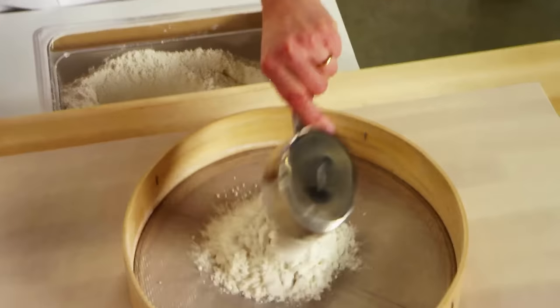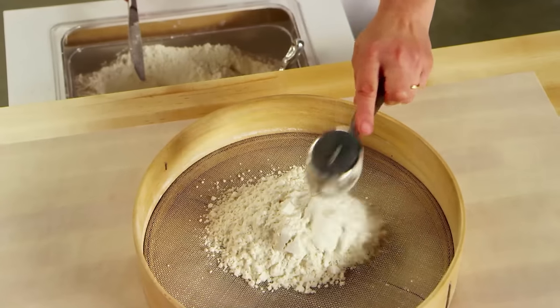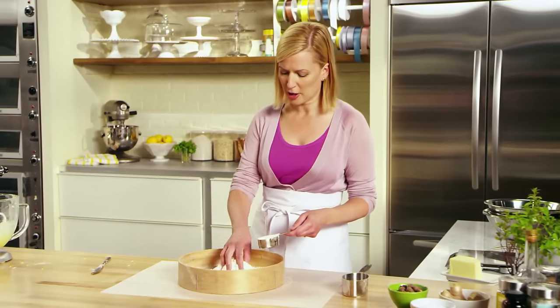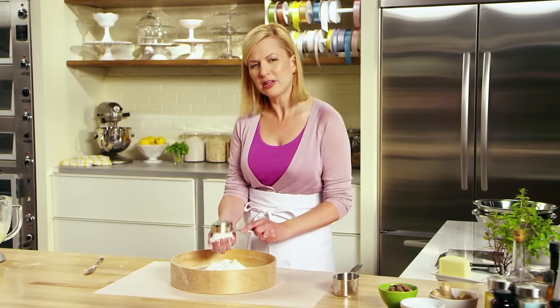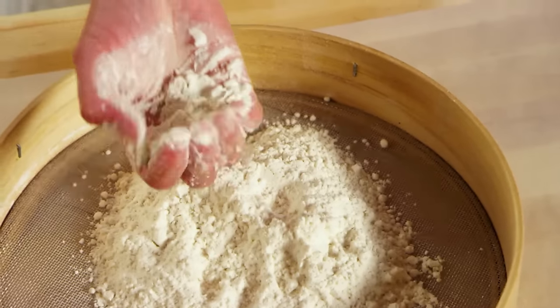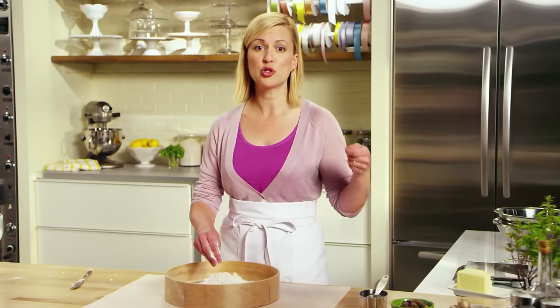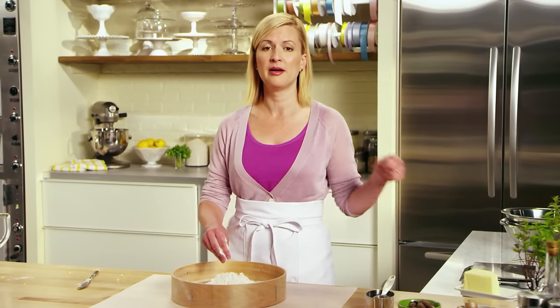Now it's time to add cake and pastry flour, a cup and three quarters. Here's a great tip: I call for cake and pastry flour in this recipe — but what do you do if you don't have it on hand? To turn all-purpose flour into cake and pastry flour, measure one cup, then take out two tablespoons of that flour and replace it with two tablespoons of cornstarch, and you've got cake and pastry flour.